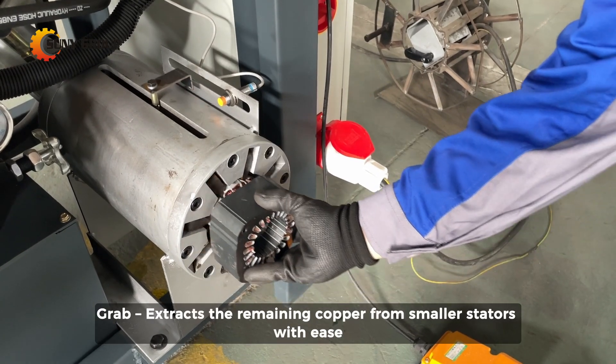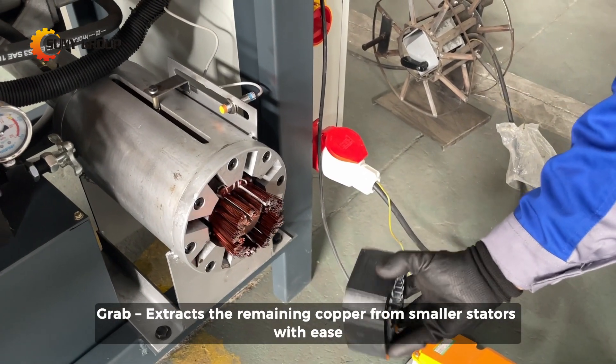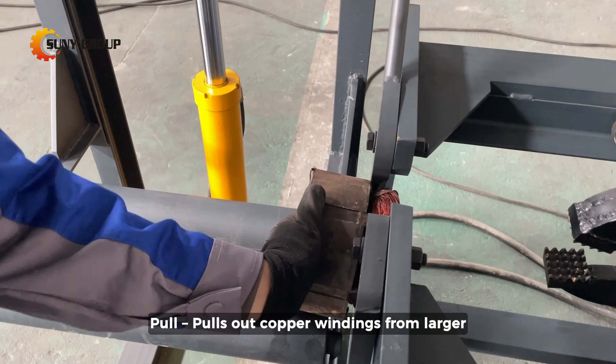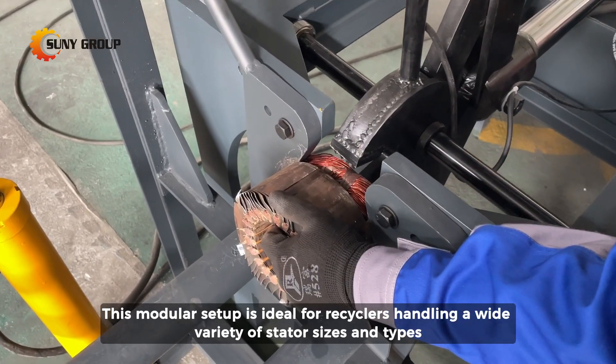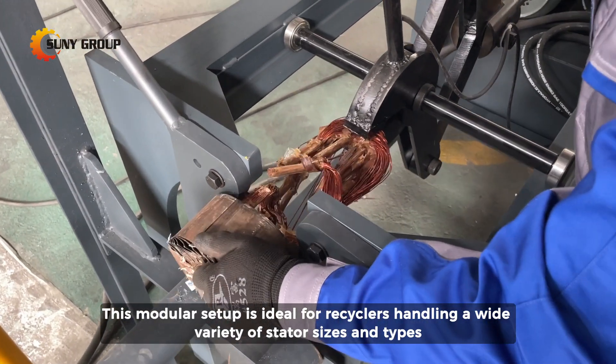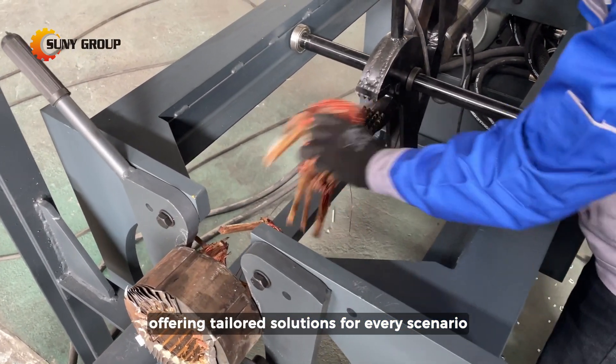The grab function extracts the remaining copper from smaller stators with ease. The pull function pulls out copper windings from larger, halved stators. Together, these functions handle a wide variety of stator sizes and types, offering tailored solutions for every scenario.